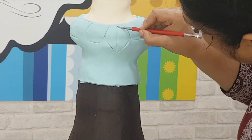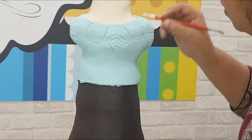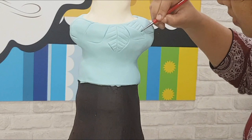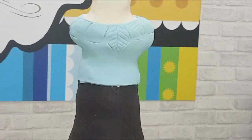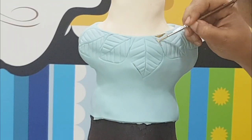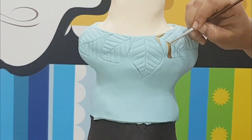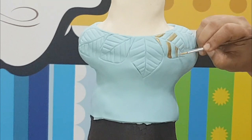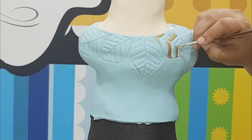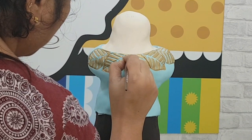I'm also using a Dresden tool to mark indents to make it look like a leaf. Then I'm using some gold edible luster dust mixed with gold paint and painting it carefully. When you're mixing gold luster dust with alcohol or any medium, make sure it's paint-like and not very watery — this will give you an even coat.